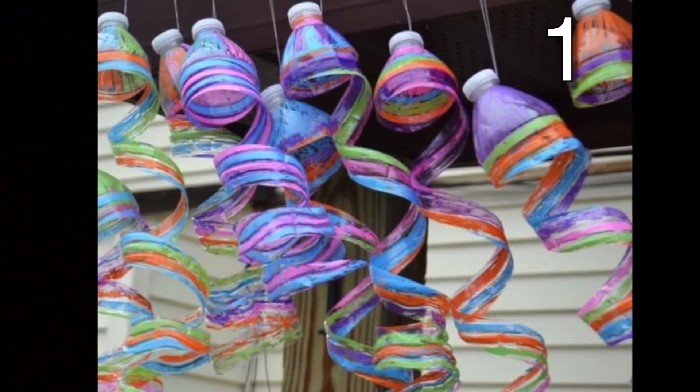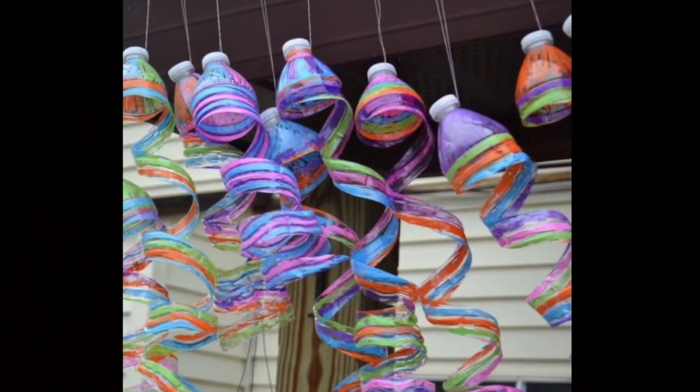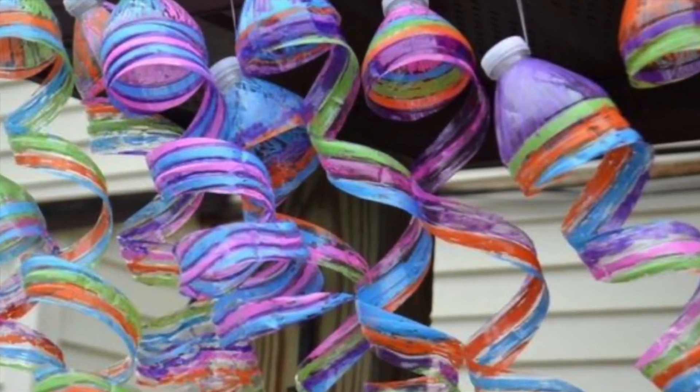Welcome back to another List Vid. My name is Angela, I will be your host, and I hope you have a wonderful time watching the video. If you're like me, you've likely been drinking plenty of water in the summer heat. With that in mind, I decided to see what craft projects I could make from my used water bottles, and I found these awesome craft projects on Pinterest to share with you.